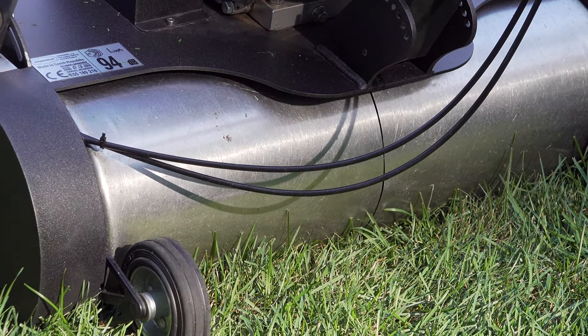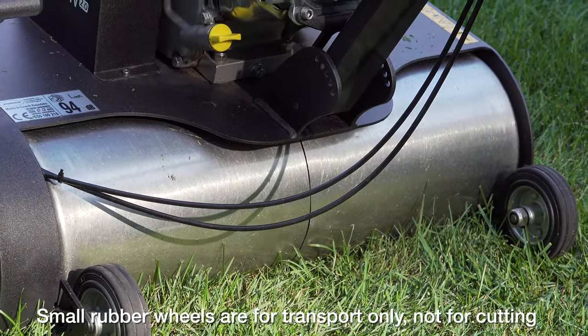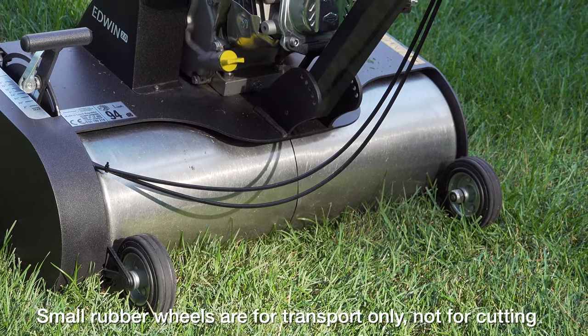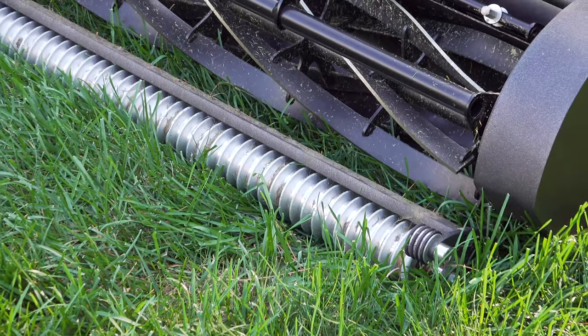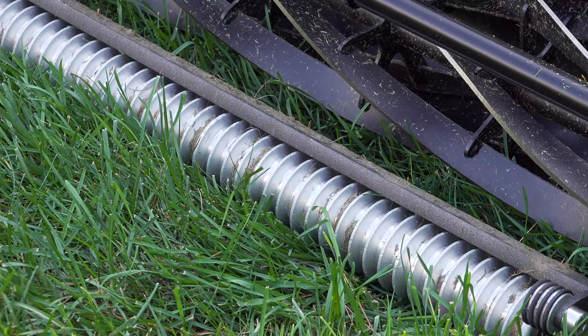The back roller is stainless steel and has a split differential, which means you can turn on a dime because the roller won't dig into your lawn during a tight turn. The front roller is grooved, and these two together are going to give you those fantastic stripes you really want on your lawn.